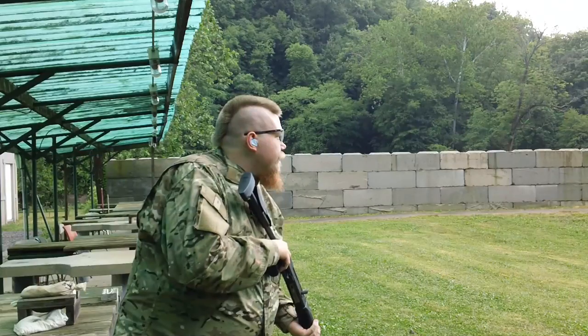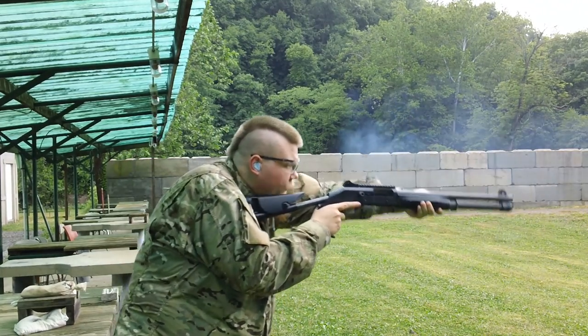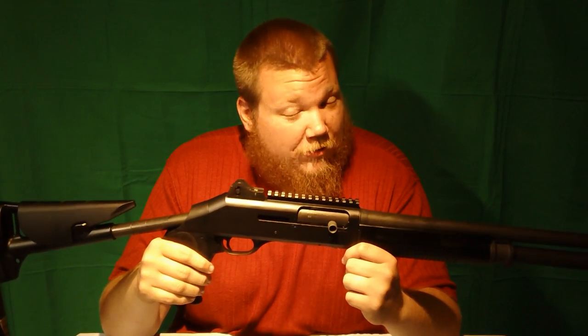This gun cycles everything, all the way down to 7.5 shot. If you want anything lower than that, you really don't need to be shooting it in a semi-auto anyway. I hear complaints all the time that 12-gauge semi-auto isn't reliable — this is reliable. Now, it's $1,700 reliable, I'll give you that.